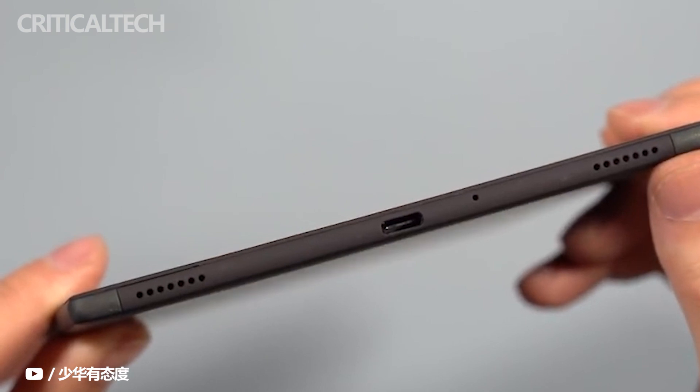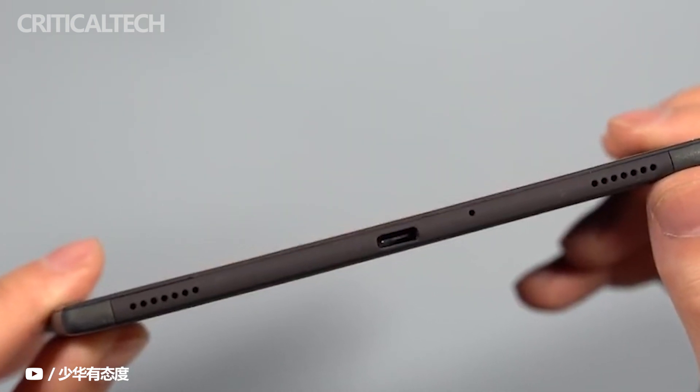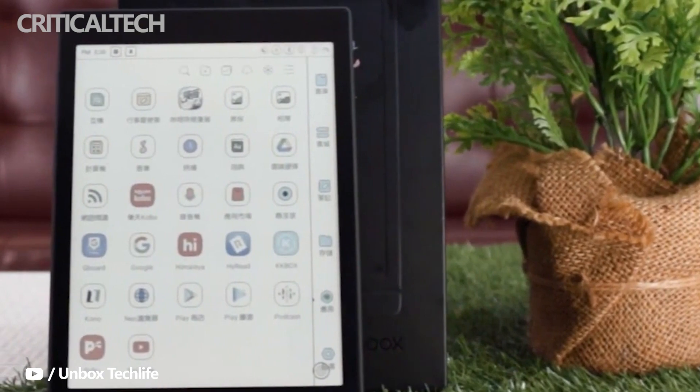Yes, it has built-in speakers, which are barely decent for the job. You'll probably want to use your favorite Bluetooth earphones or headphones instead, as the super-thin slate has no room for a 3.5mm headphone jack.